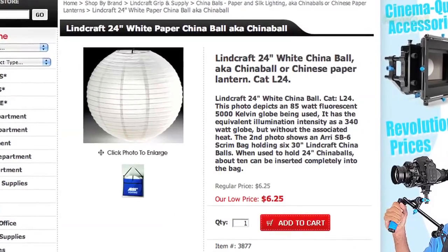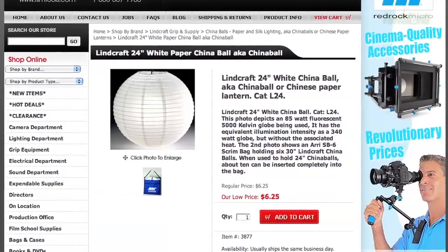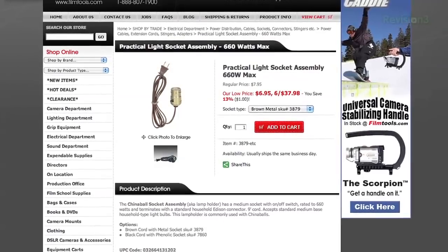A China ball, also called a paper lantern or Chinese lantern, is a paper ball that houses a light which floats in the center to create a nice omni-directional light. If you want to build one of these for yourself, you need to buy a few things — but fret not, it is super cheap. First is the paper lantern. I got a Lin Craft 24-inch China ball from FilmTools.com, then also from FilmTools I ordered the practical light socket, then finally went to Home Depot and picked up some light bulbs. Altogether I only spent about $20.